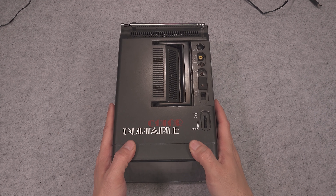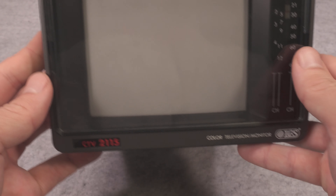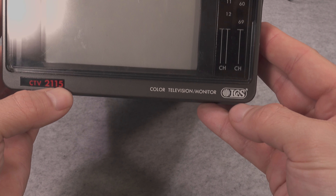Hello, today I would like to show you this quite interesting color portable television slash monitor. The model number is CTV2115 and it was made by that company.